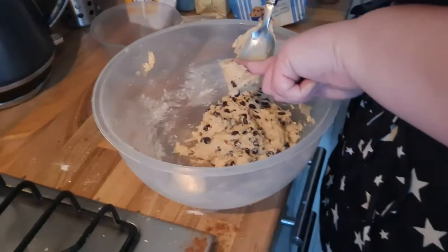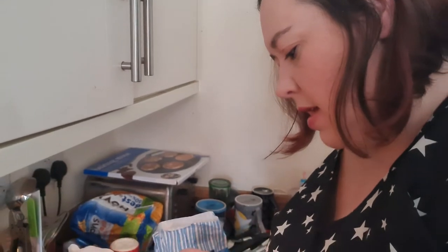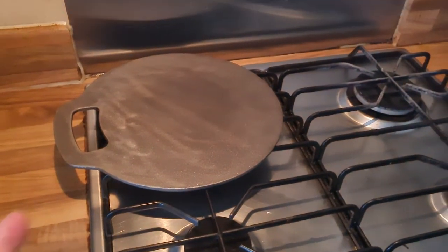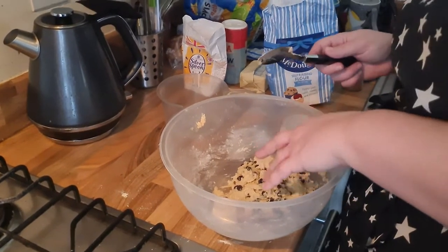Should we make red Welsh cakes because that's the colour of the Wales jersey? Someone's choking on a raisin. So now that the mixture is done, you have to leave it to set for about 20 minutes. While that time passes, you get your griddle ready. The griddle was turned on too early — once the mix has set, you roll out your mixture and make the shapes.